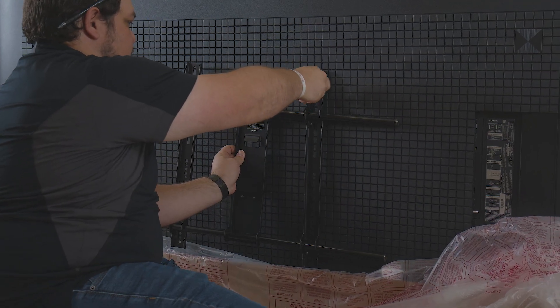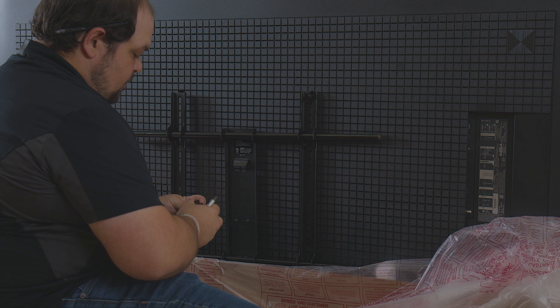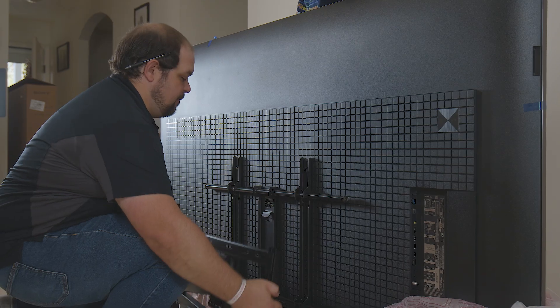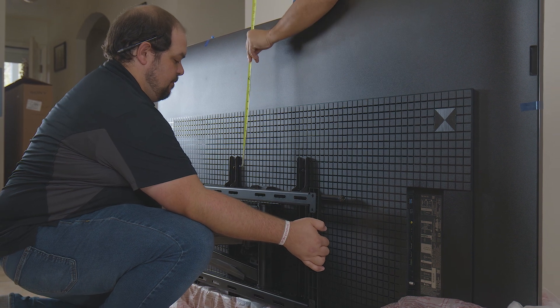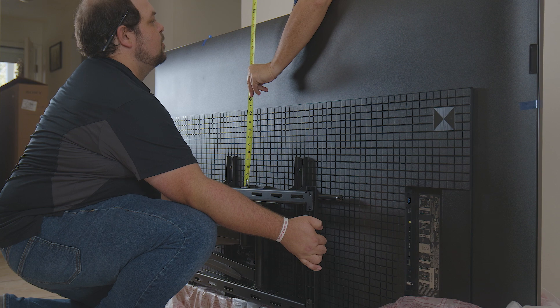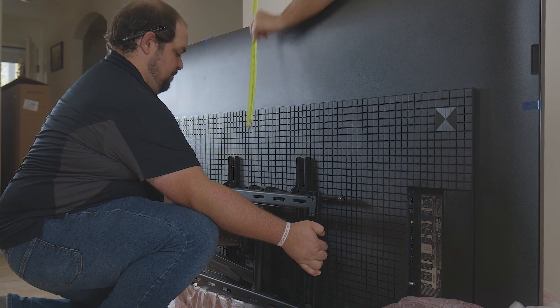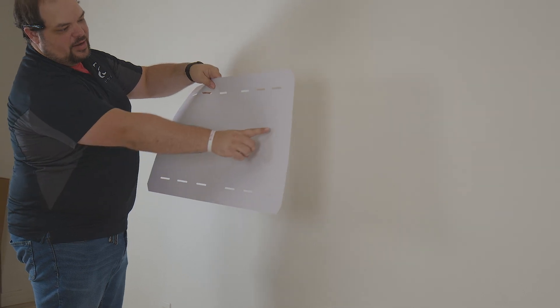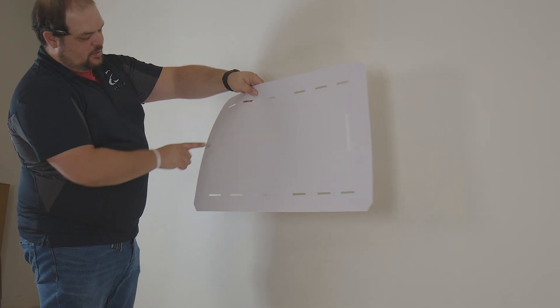Attach the mount to your TV using the included mounting hardware. Measure the top of your TV to the top of the mount. This will help for positioning the mount template on the wall to ensure that we are not too high nor too low for the position of the TV.